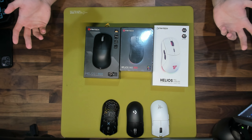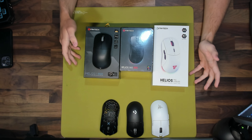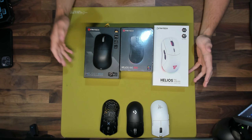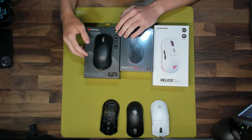The Helios 2 Pro S is the upgraded version of their Helios 2 Pro and it's priced around $95, which is honestly a very great price point for what you're getting out of this mouse. What makes this deal even sweeter is that Fantech includes the 4k hertz dongle right in the box, which is quite rare among other brands.